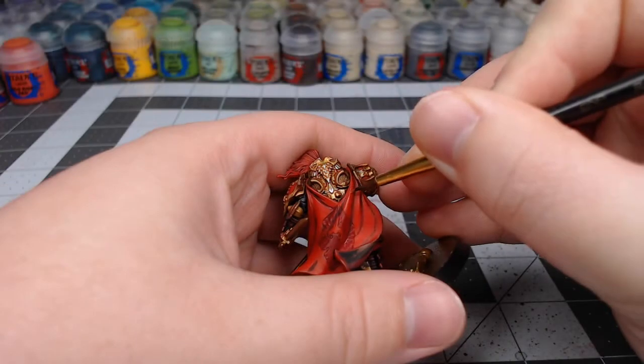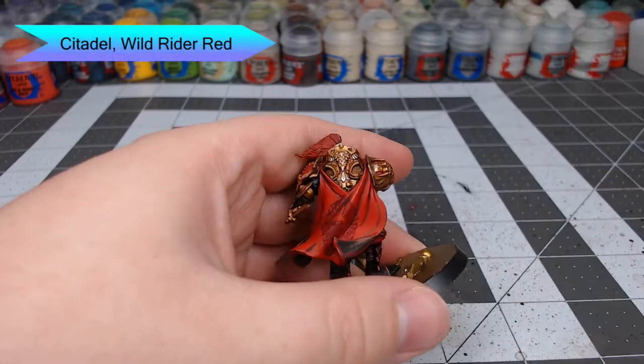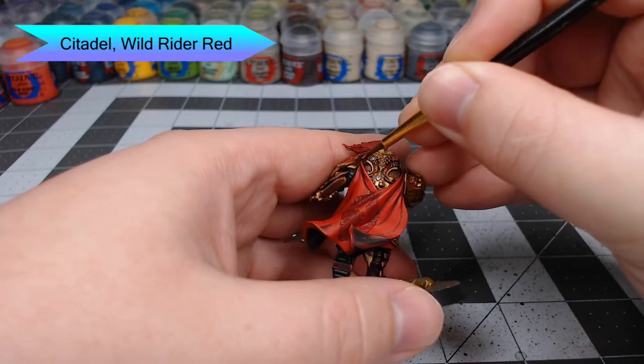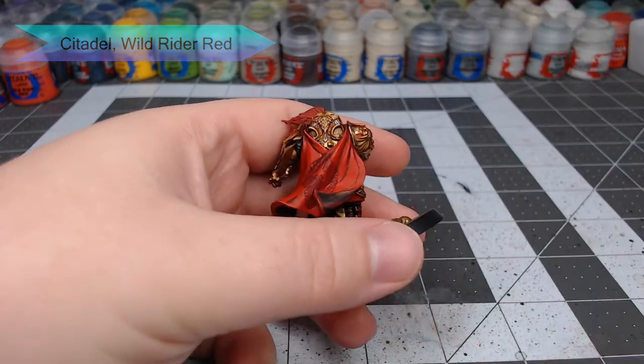Now we're going to do another highlight on the cape using Wild Rider Red. This time we're only doing a fine line on the absolute most raised creases in the cape. You're also going to do this on the tabard on the front as well as the plume.